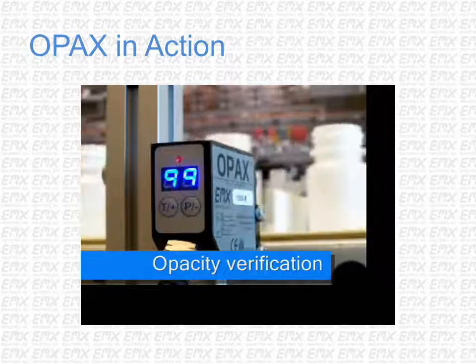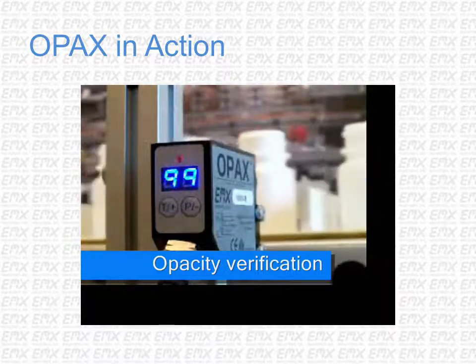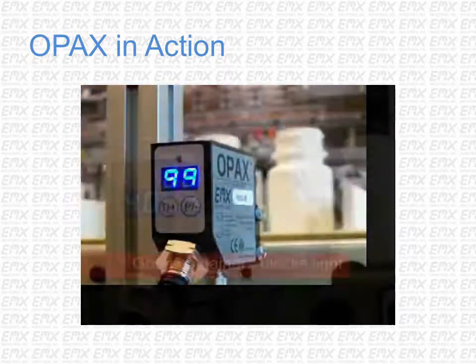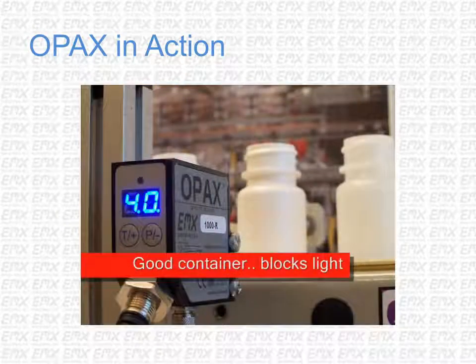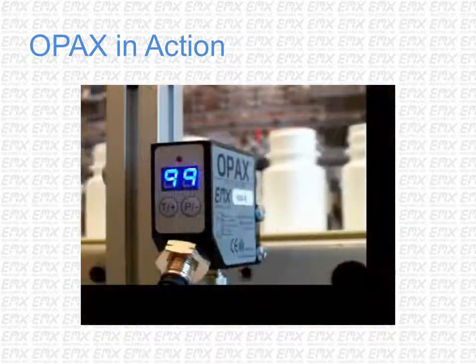The opacity of every container can be verified with the OPAC sensor from EMX Industries. The sensor displays light transmission on a scale of 0 to 99. A good container causes the sensor to read a value well below 99, and the discrete output signals that an acceptable container is present.